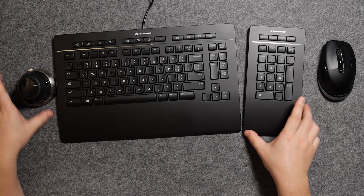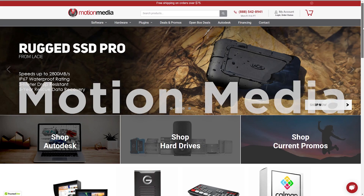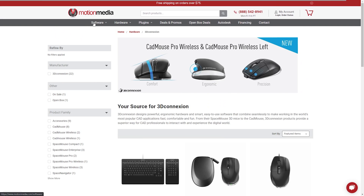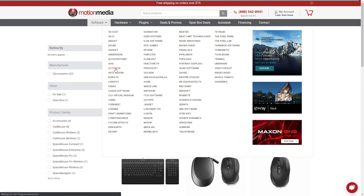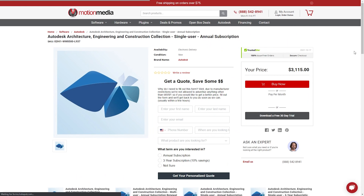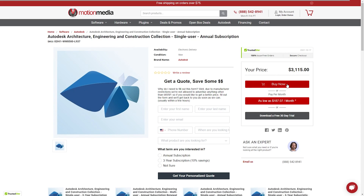Those are a couple of things I noticed that could be improved in later iterations. Overall this is my first showcase and impression of the 3D Connection Keyboard Pro with Numpad. Setting up the mouse, keyboard, and space mouse together makes for a great CAD workflow. If you found this useful, check the link in the description. Motion Media offers discounts on Revit and the AEC collection for annual and three-year licenses — use code JKIM for the discount.